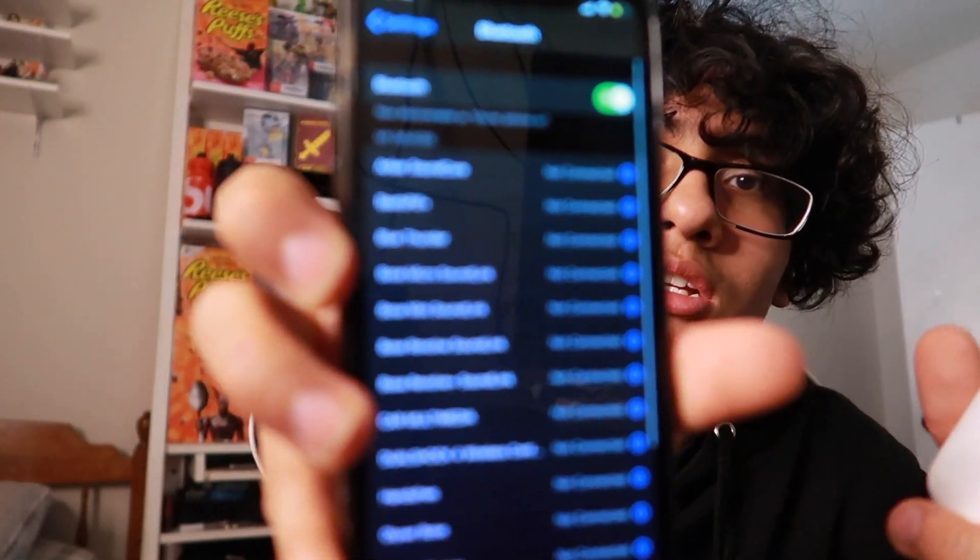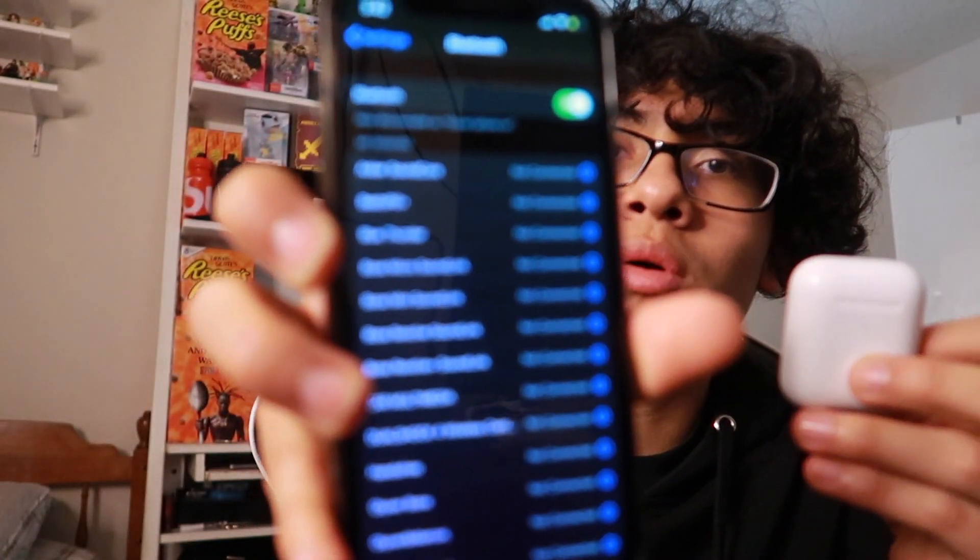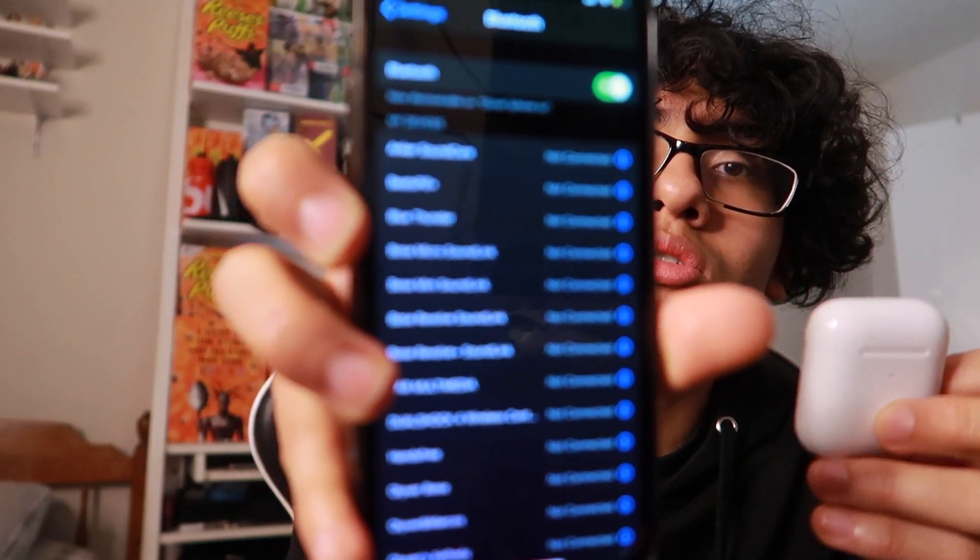Next, take out your phone — iPhone or whatever supports AirPods, but every iPhone has Bluetooth. Go to your Bluetooth settings and find your AirPods that are connected.